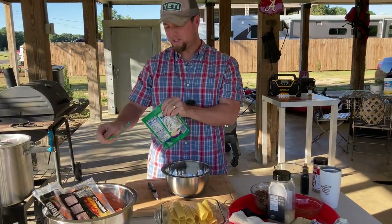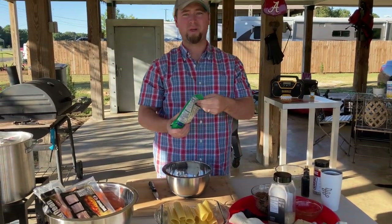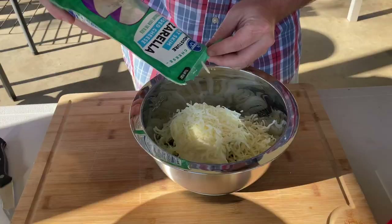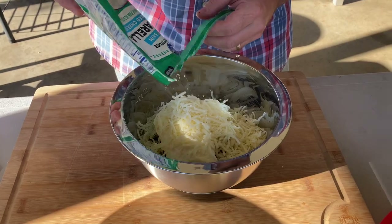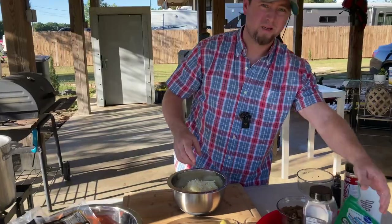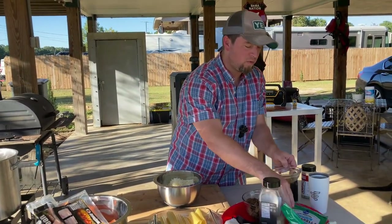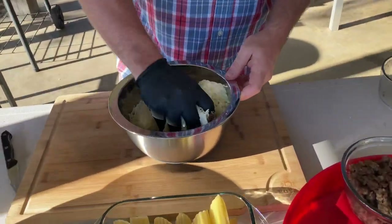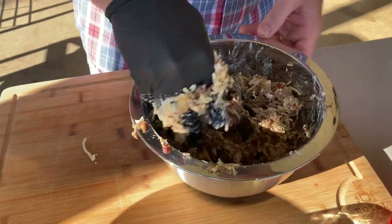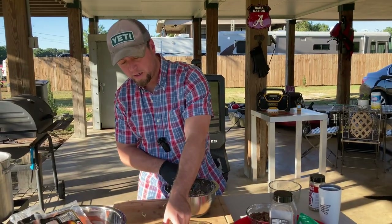We're going in with the mozzarella. I started to use provolone but provolone is just not as gooey as mozzarella. So this is one pound of Philly steak and we're going to be going in with just — you know what — all the cheese, every bit of it. You only live once, right. All we've got to do now is just incorporate this stuff all together. It might have seemed like a whole lot of cheese, but once you get it going it really mixes in nicely.